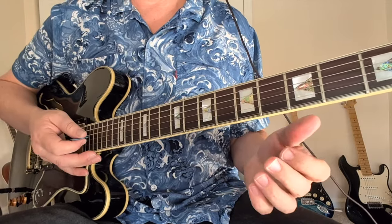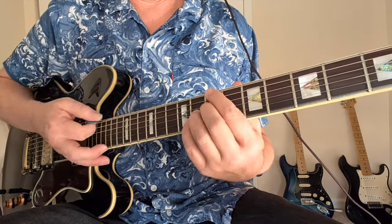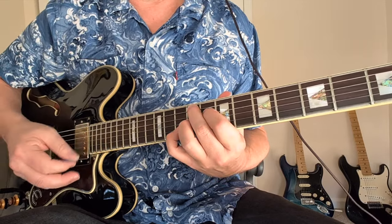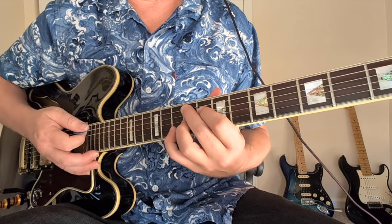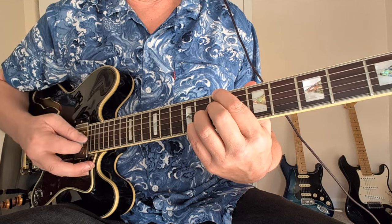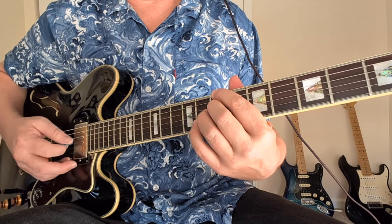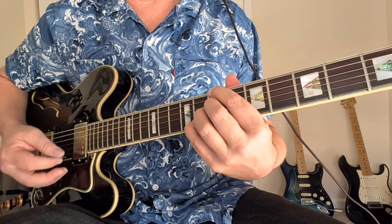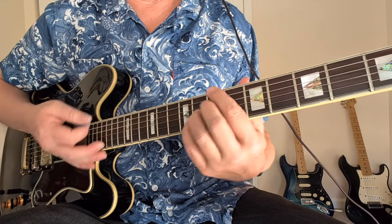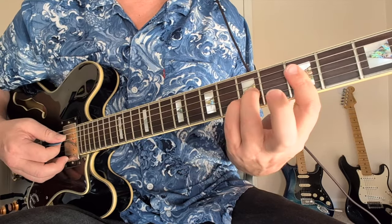Here's a Steely Dan example — let's look at the chorus of 'Josie.' This uses a lot of the chords we've talked about. This is a raised 9 off the F sharp, like 9-8, 9-10. And this is an augmented chord — a B7 augmented voicing: 7, skip 1, 7-8-8. That sharp 5 in there makes it augmented. So we've got a raised 9 on the F sharp, augmented on the B, and an E minor 7. Now this is going to be one of these slash chords.